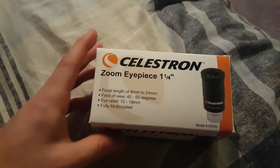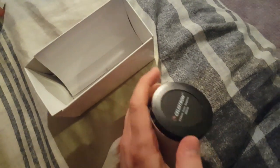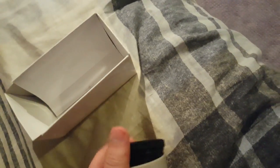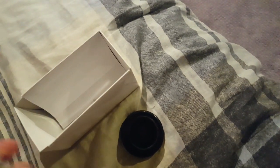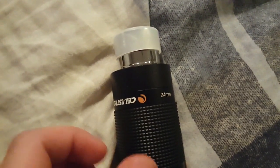This is the review for the Slastron Zoom Eyepiece. This eyepiece has a focal length of 8mm to 24mm and everything in between, letting you zoom all the way out to get a nice clear shot, or zoomed in to get a closer detail.